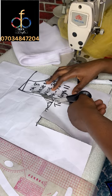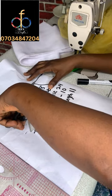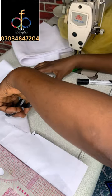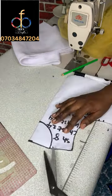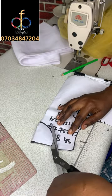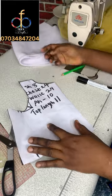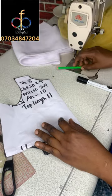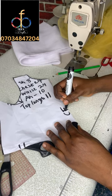I'm cutting out the pattern now. After cutting it out I'll use this pattern to cut my fabric. If you haven't subscribed to my YouTube channel, kindly do so — subscribe, like, and comment, and turn on post notifications because I'll be giving you very nice content back to back.